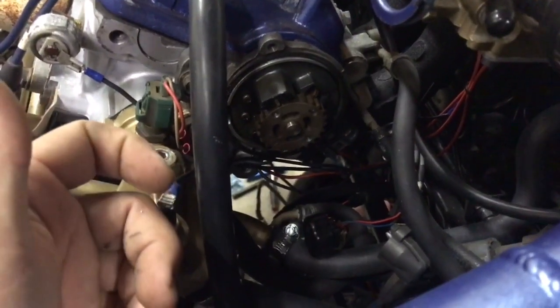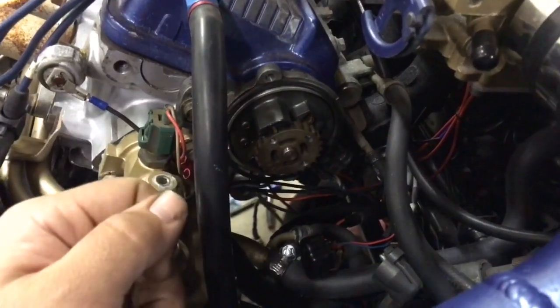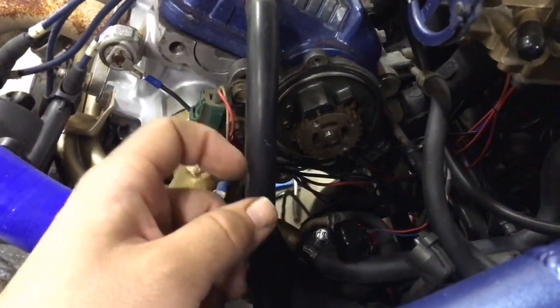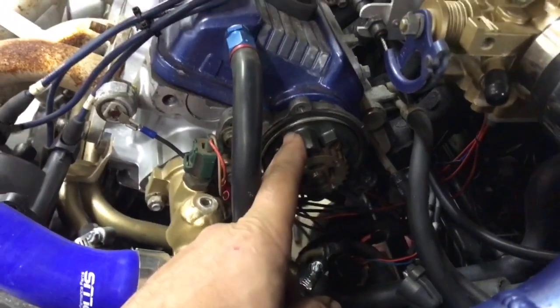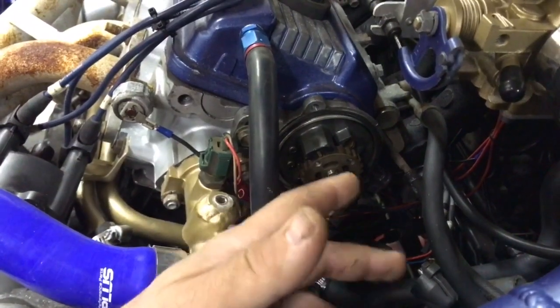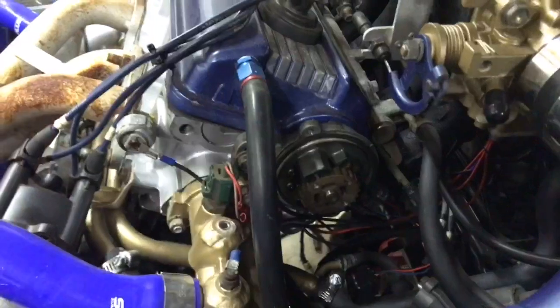12 teeth at the crank for 360 degrees is only a tooth every 30 degrees — that's not great resolution. Gets the job done. The other issue is since it's up here, it doesn't really calculate for timing belt stretch. So as the RPMs go up, if there's any stretch, it just knows what it sees here, not at the crank itself.